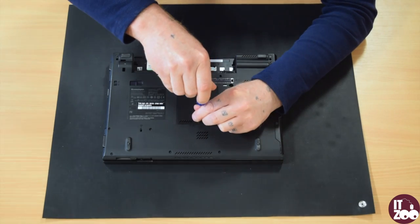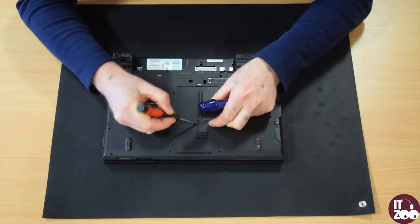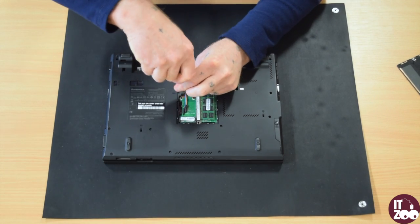First, start by removing the screw and lifting the cover up to reveal the memory as shown in the video. Now carefully loosen the memory screw as shown in the video.